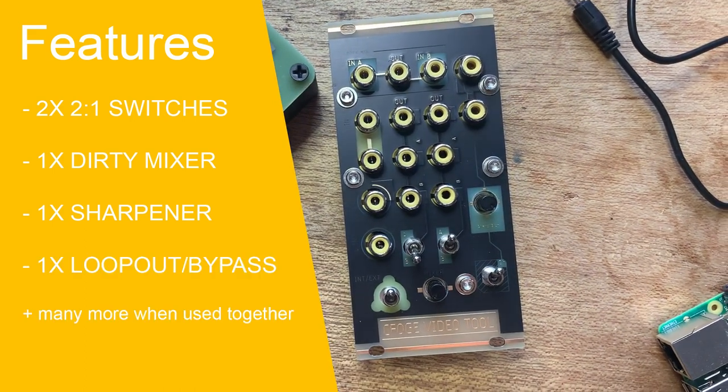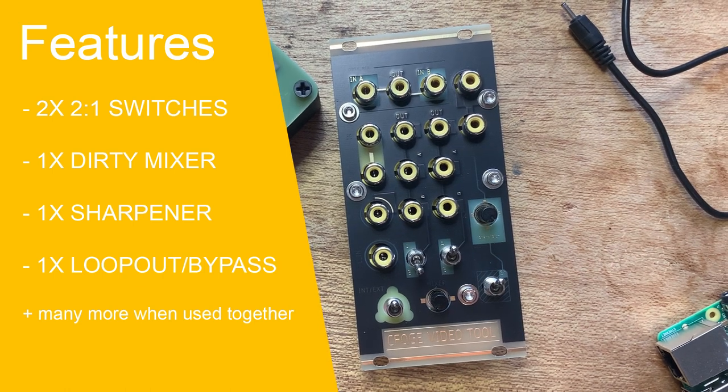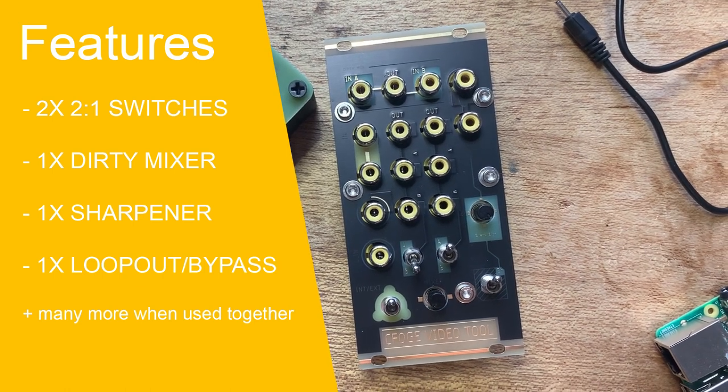And the centerpiece: a loop out bypass function which allows you to, for example, switch from direct feedback to feedback with effects instantly. I'm going to go through each of those functions in videos below, but that's just an example of some of the uses for each of these — and they can even be combined together for even more interesting and varied effects.